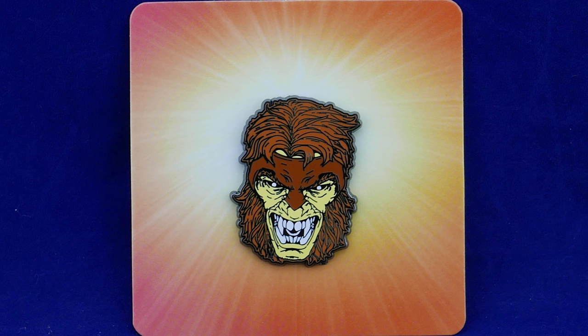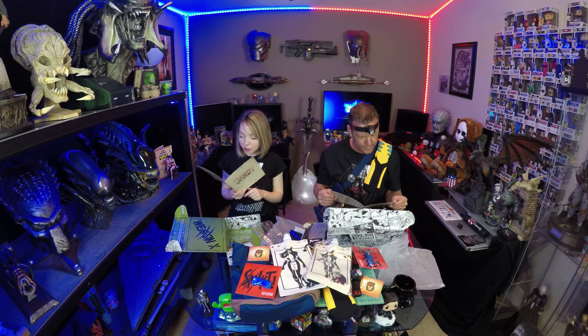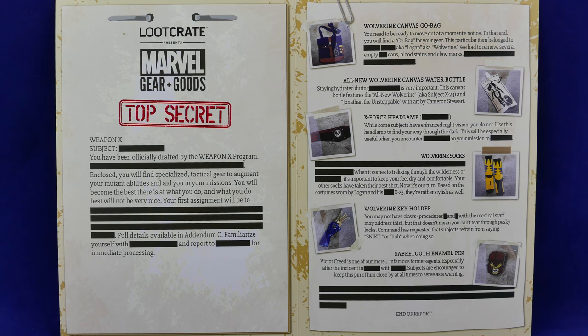And we've got a pin of Sabertooth — very cool, that's an interesting pin. Classified — Weapon X. That's cool. And this go bag. They've got stuff blacked out like they would with a government document. Weapon X — subject has been blanked out. 'You've been officially drafted by the Weapon X program. Enclosed you will find specialized tactical gear to augment your mutant abilities and aid you in your missions. You'll become the best there is at what you do, and what you do will not be very nice.' Your first assignment — lots of black lines — probably something really bad and horrific. Full details available at Addendum C. Familiarize yourself with blank, and report to blank for immediate processing. Very cool.